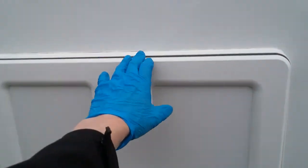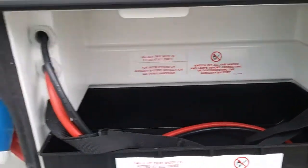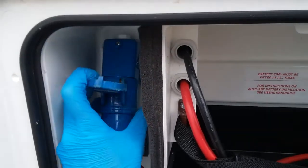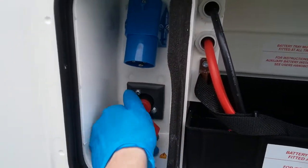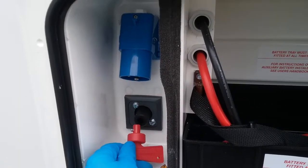Battery locker just here — the leisure battery is installed in here. We then have mains supply hook-up just here, and beneath that we have the isolator point for the Power Touch motor mover.